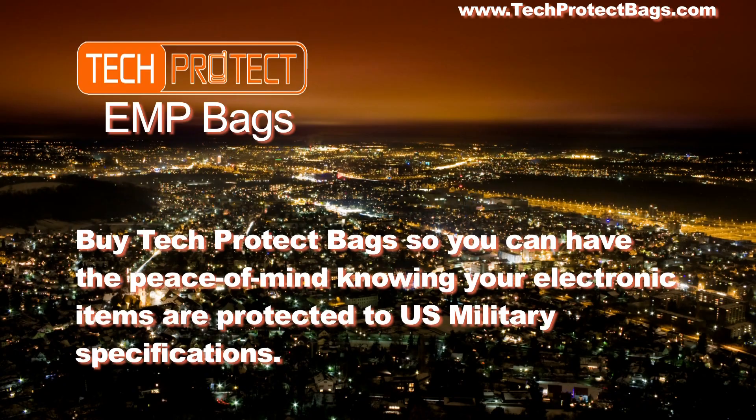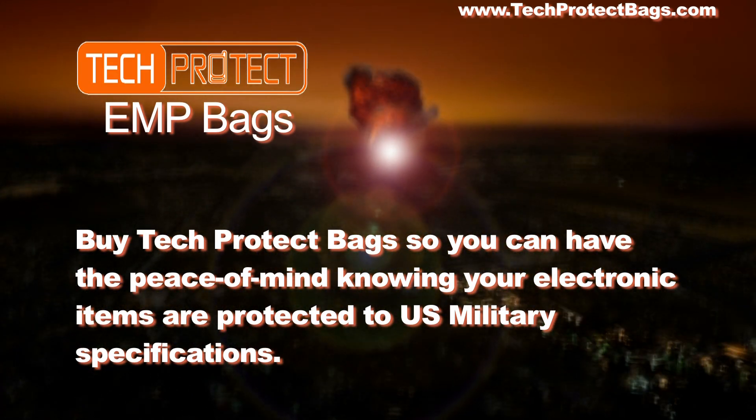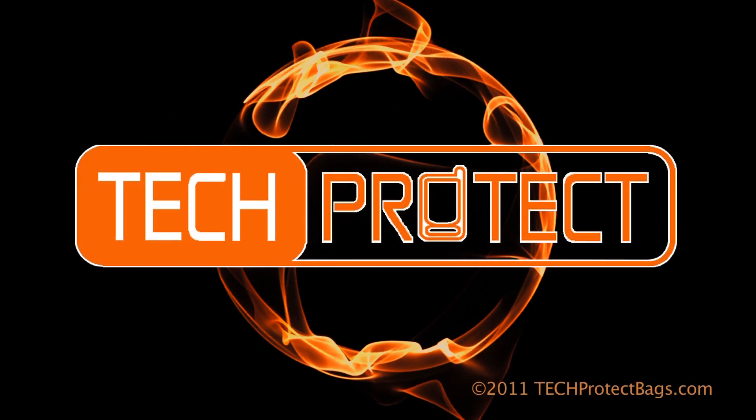Buy Tech Protect bags so you can have the peace of mind knowing your electronic items are protected to U.S. military specifications.